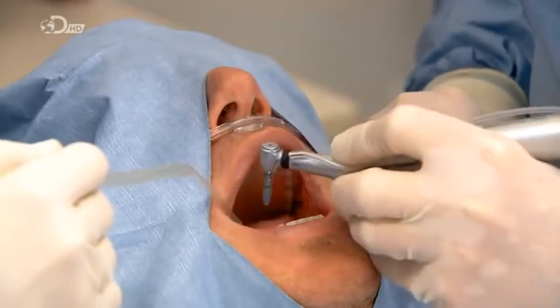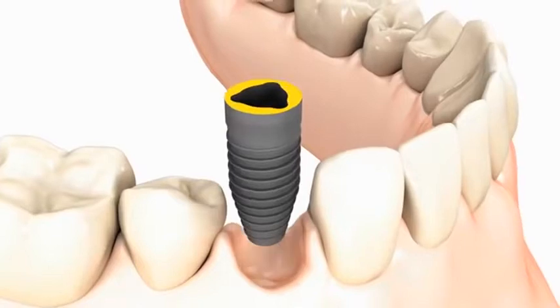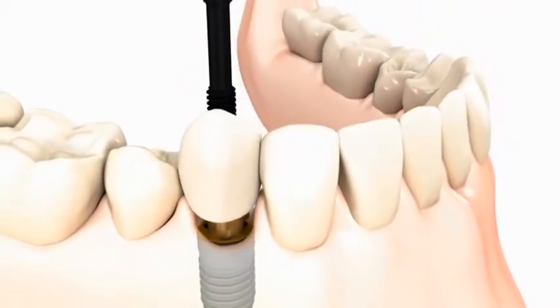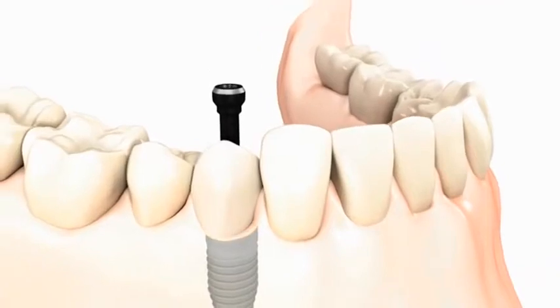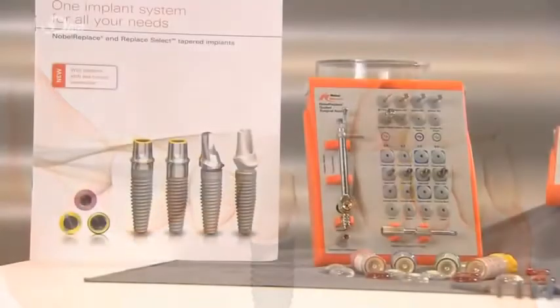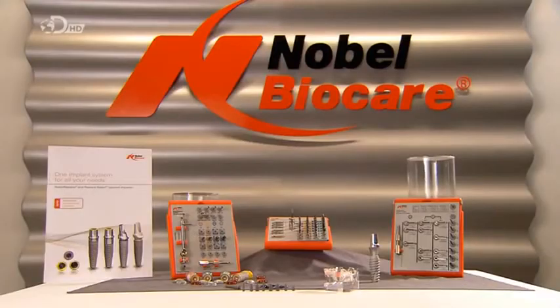The clinician screws the implant into the patient's jawbone and then secures a made-to-match ceramic tooth to it. Over time, bone will fuse with this artificial tooth, providing a long-lasting tooth replacement and giving the patient every reason to smile. Open wide. Thank you.